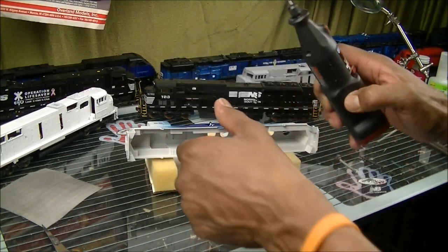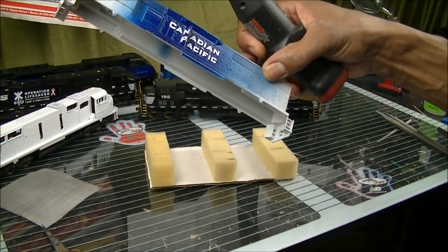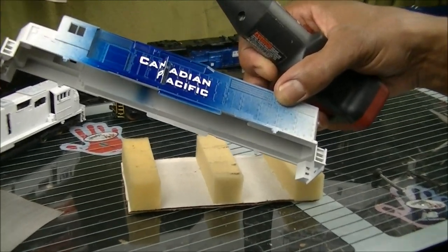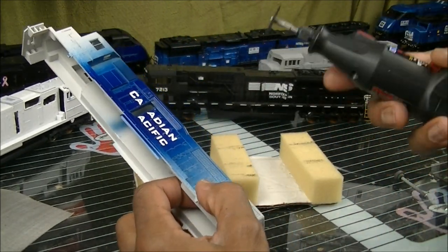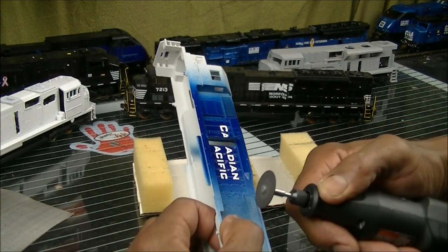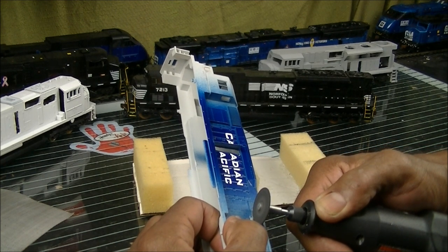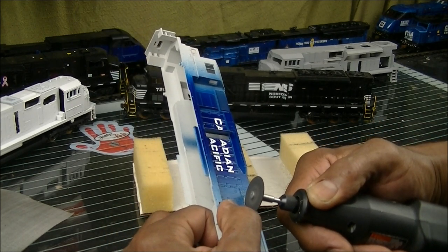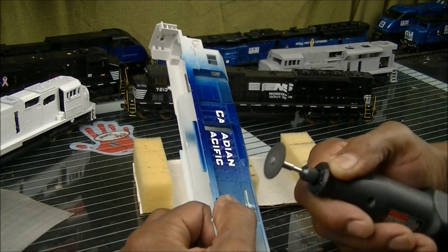We'll start cutting into this baby and take it from there. I'm going to go with my carbide — since I got some good length on it, I can cut lengthwise and get some good straight cuts, then come back with another tip. Just take your time. You got an old shell so you're not worried. Watch your fingers, don't be afraid to pause and clean it off.